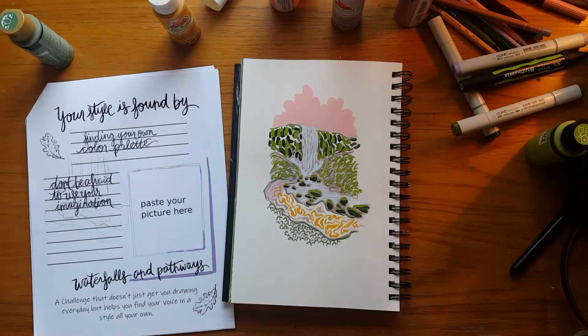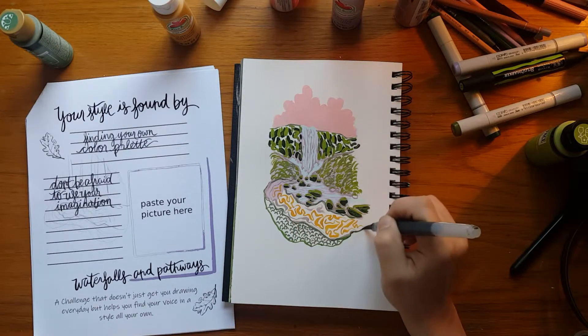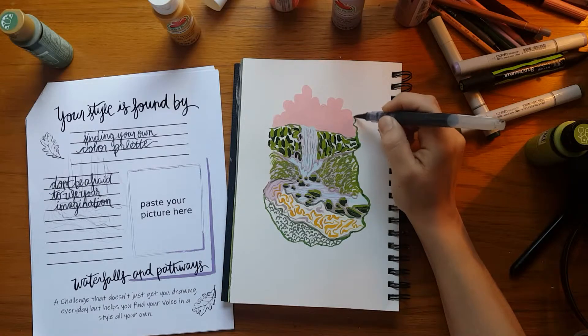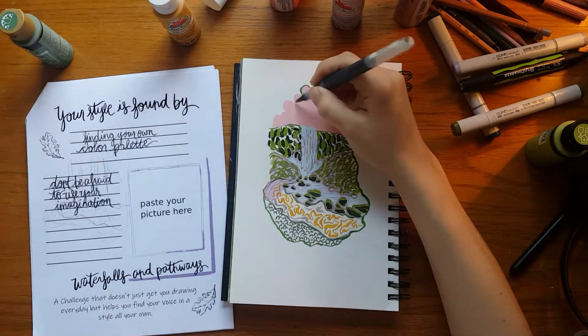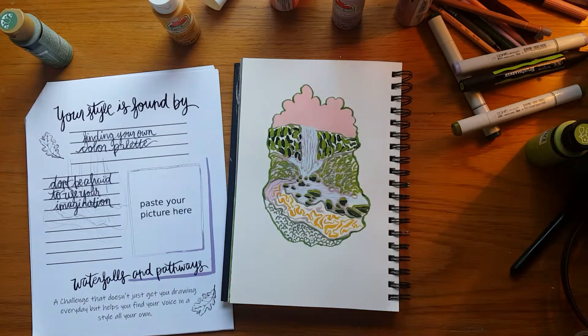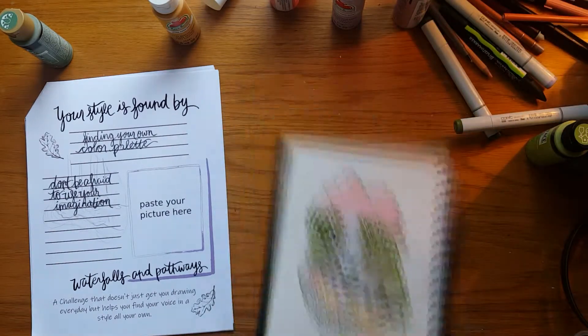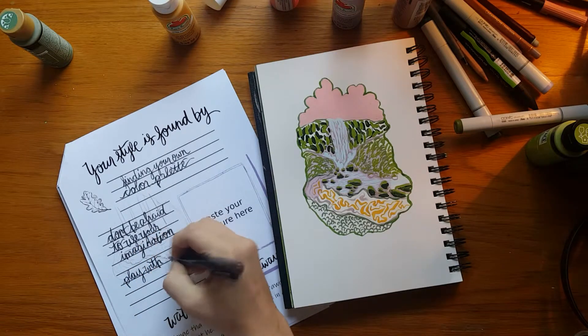The very last finishing touch — I'm so glad I did this, even though I was really hesitant — I added a nice bold green line around the whole thing to make it look like it's a little glimpse in time, a little moment in nature. And I just love it. It looks so graphic and fun. Really pleased with how that turned out.